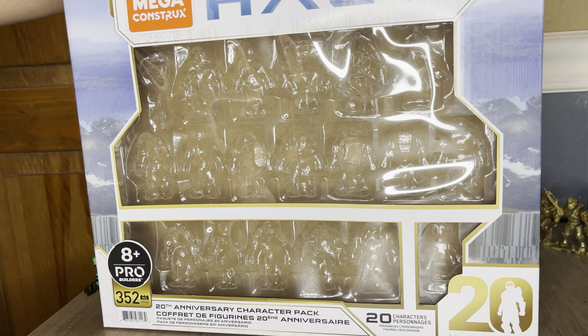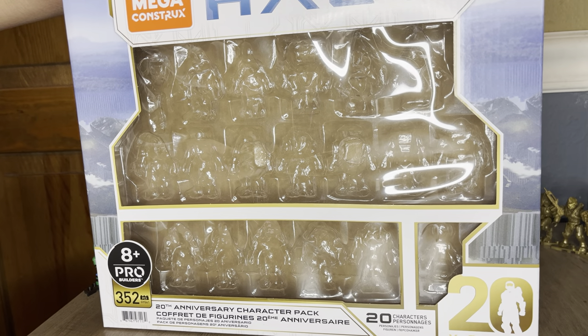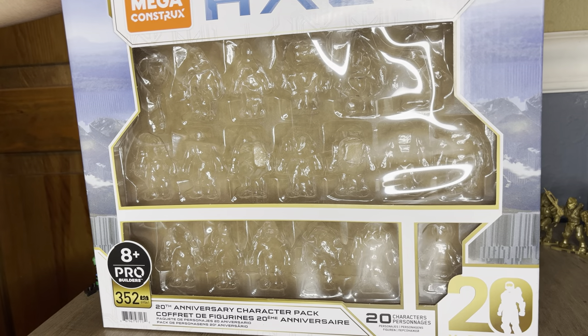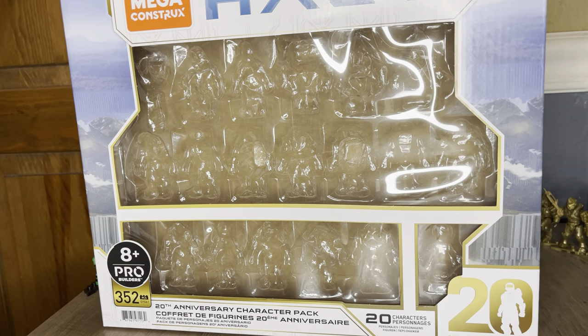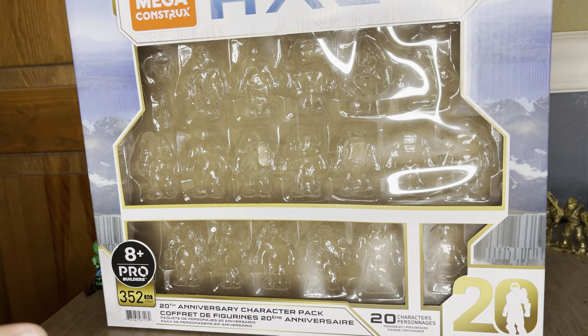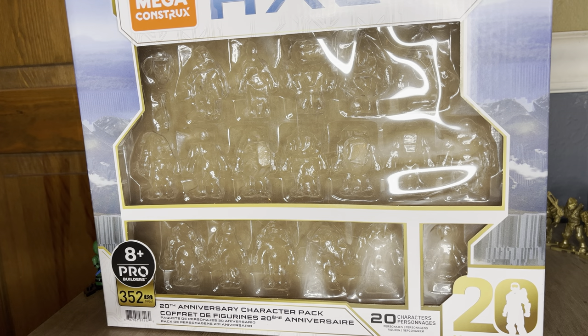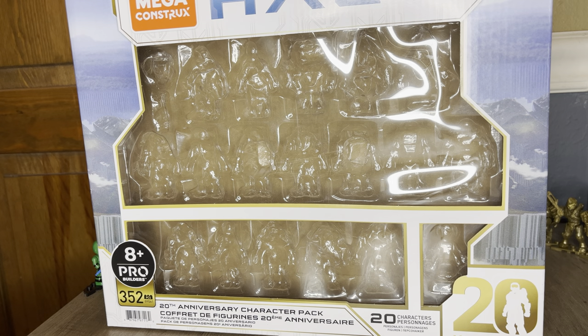I was able to get my hands on one because I didn't want to pay scalper prices, because scalpers are insanely high. I was able to get this at $53 USD, so I don't know what that is in other countries, but $53 USD is the retail price here.